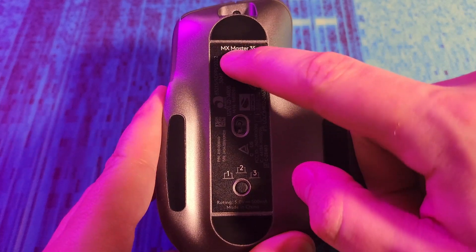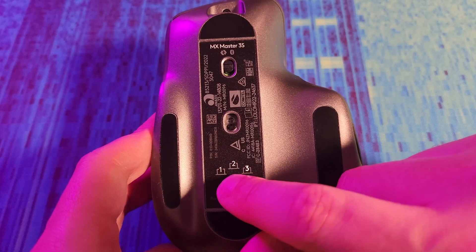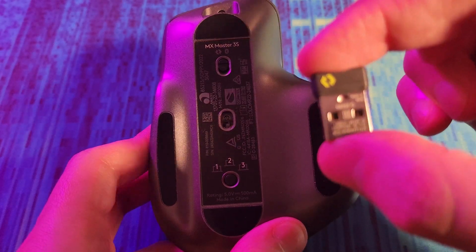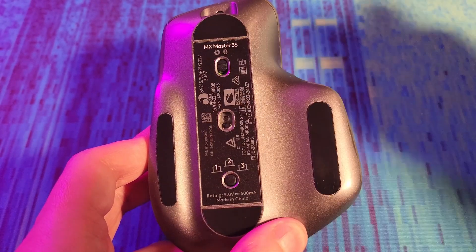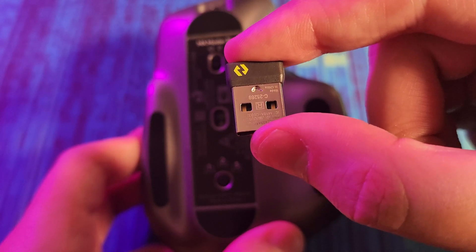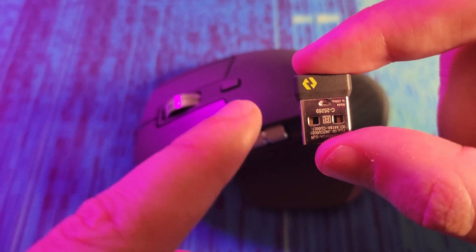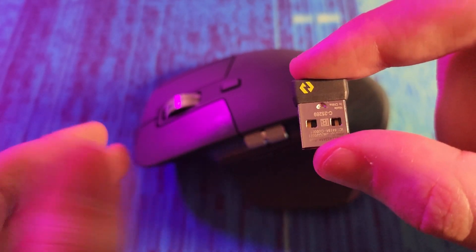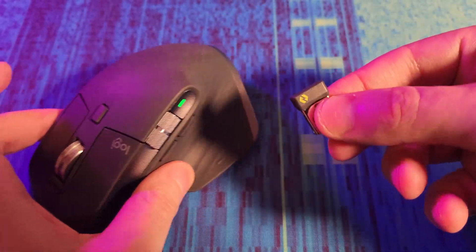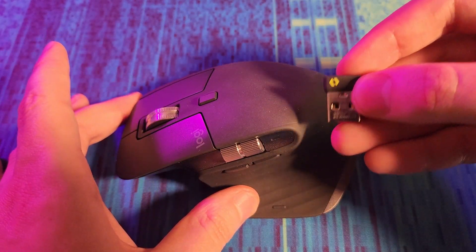On the back you have an on/off switch and the ability to switch between devices — you can have up to three, with one optionally being a Logi Bolt adapter device. I'm personally not a huge fan of the Logi Bolt adapter; I got this mouse for Bluetooth. Another minor nitpick is there's nowhere to store the dongle — a lot of other mice let you stow dongles inside, but with this one you'll need to keep it somewhere safe.